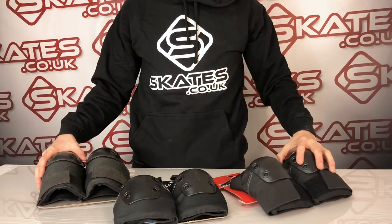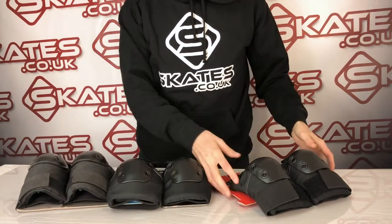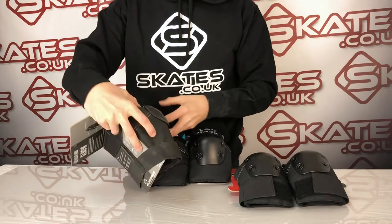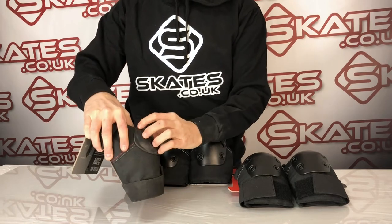The 187 elbow pads come in sort of three different ranges. We've got the standard ones here, slim versions, and then the pro versions. All three of them come very fundamentally built for the knees, so they come very well supported. All around here you'll feel real firm padding inside, all around the knee and then obviously the cap on top.